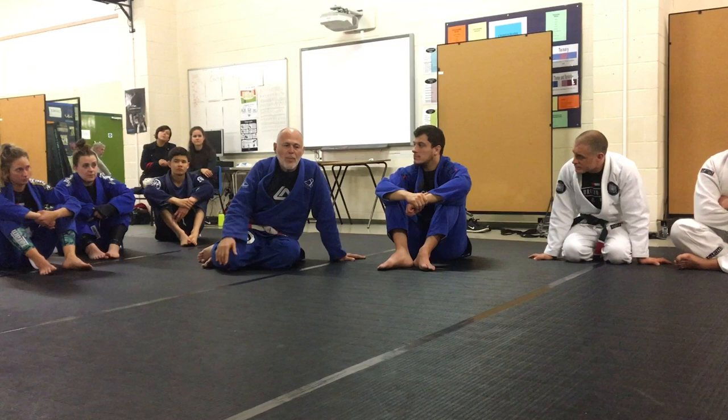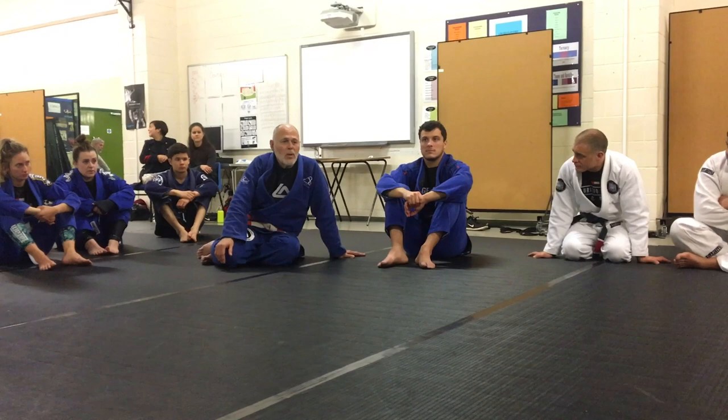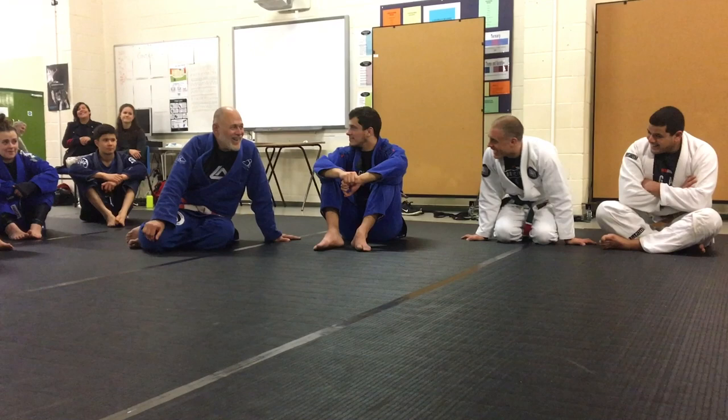Try to spar with people where the difference in weight is not that great. It's not like you get beaten every day. Why do you have to be beaten up? That's only once a week.